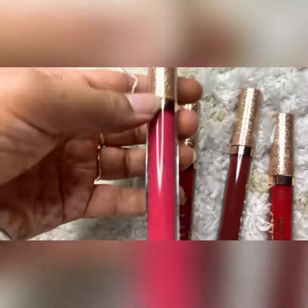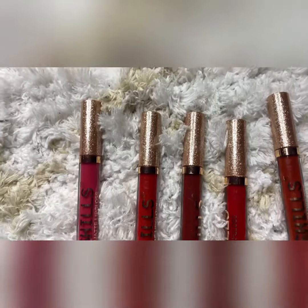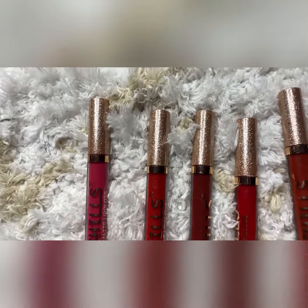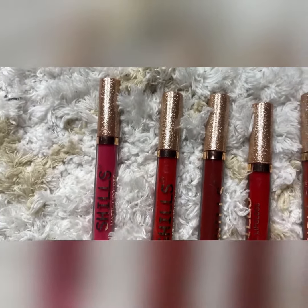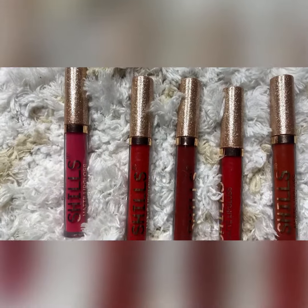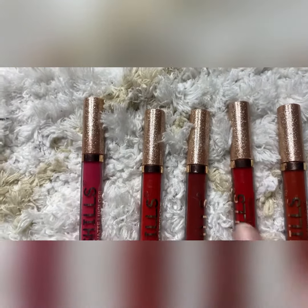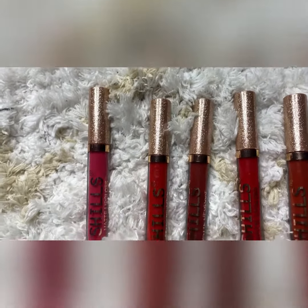It also comes in red, rose, red-pink colors which you usually use. If you are interested in getting it for 500, please subscribe, DM me on Instagram, or contact me on my number. Thank you guys, bye bye!